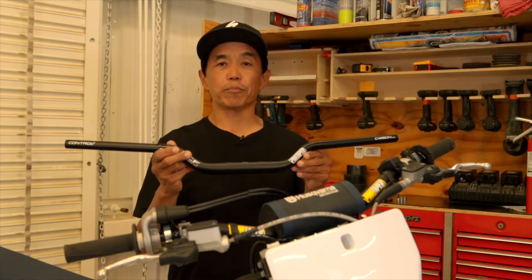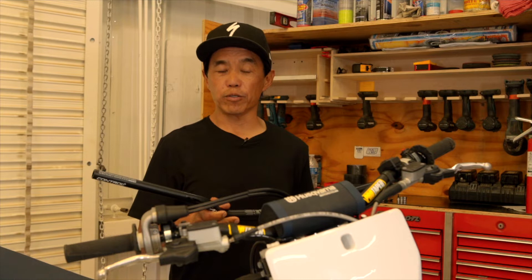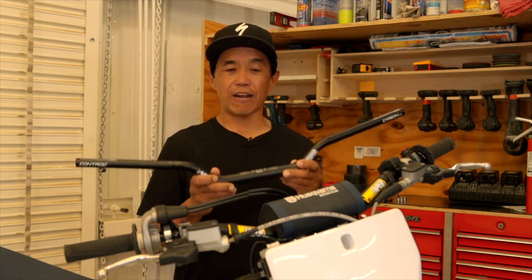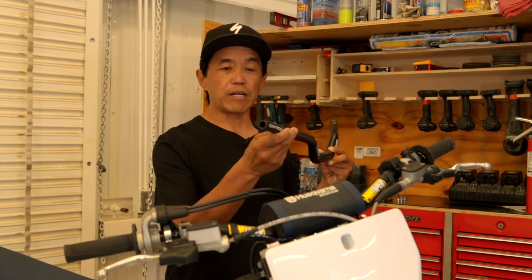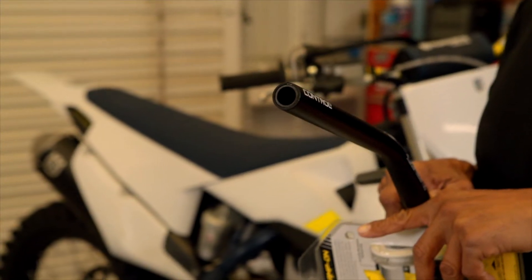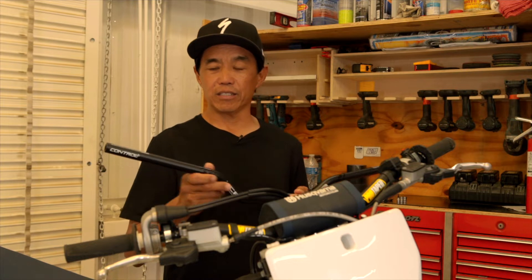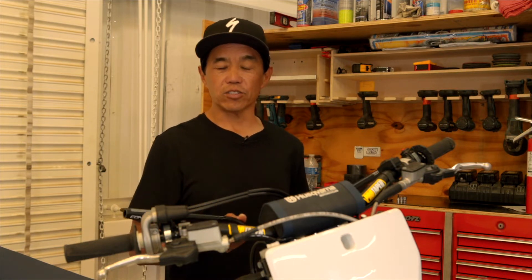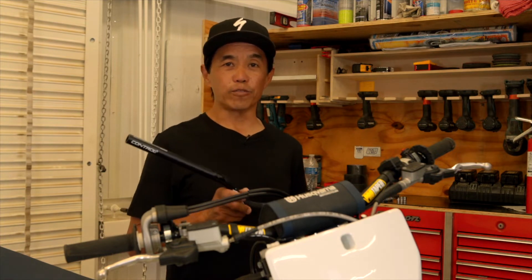Today we're going to install the ProTaper ACF handlebar. The ACF is the newest bar from ProTaper and is claimed to be the lightest aftermarket aluminum handlebar on the market. It features tapered wall aluminum with thinner walls and carbon fiber inserts on the ends for strength and added vibration damping. We've been riding with a prototype version for over a year and loved the way it absorbs engine vibration without transferring it to the rider's hands, and does a good job absorbing track surface imperfections. It's also super strong — we've cartwheeled several bikes with it and it's come away straight every time.